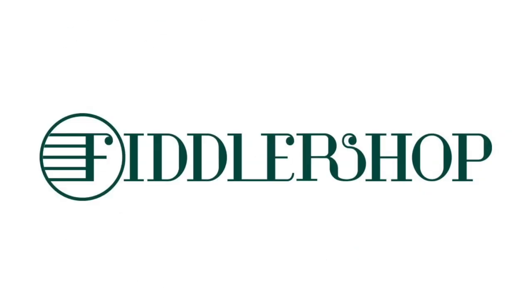And for everybody else, if you're watching this and you'd like to learn more about this instrument, I've got a link for it in the description box below, or it'll take you to our website. We look forward to seeing you there at FiddlerShop.com. Bye-bye.